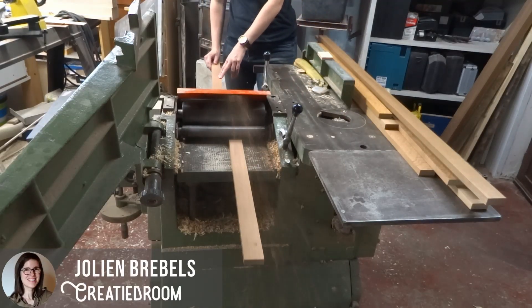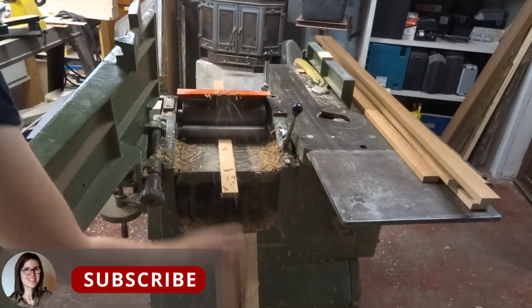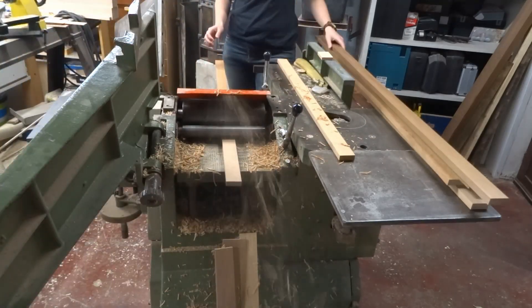Hello everyone, here I am again. Welcome to my new video. In this video I'm making a display board for your Polaroid pictures.